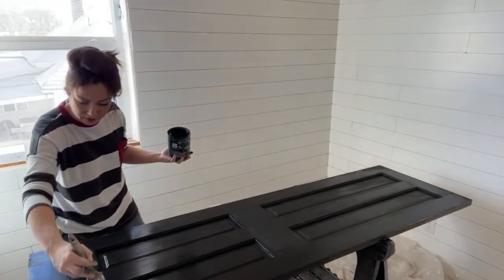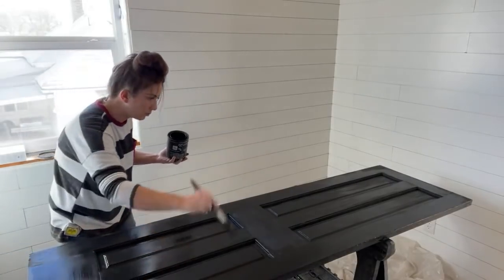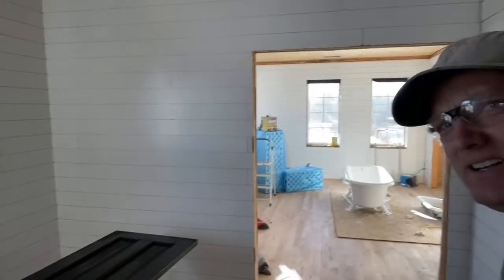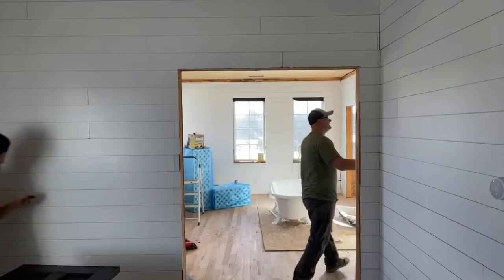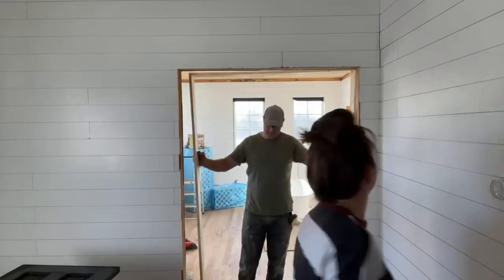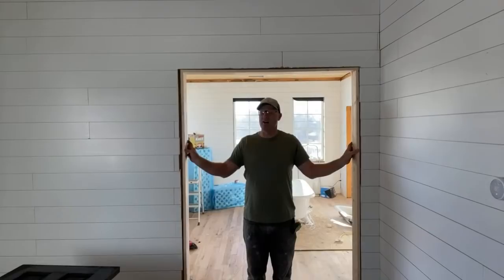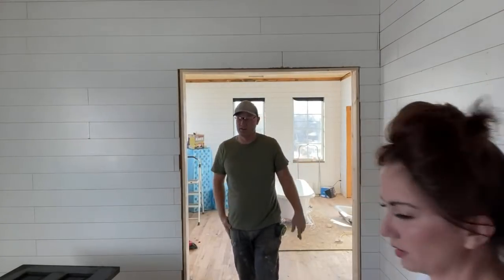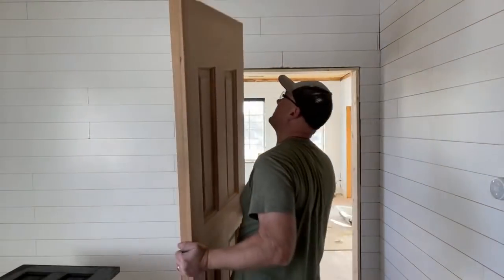We're going to let this dry for a little bit before moving it. Now it fits. The question is whether it fits underneath or if I'm going to have to trim off the bottom of the door.